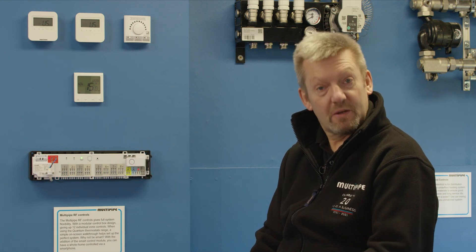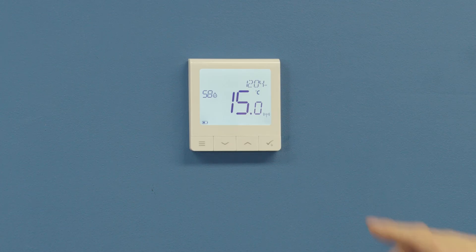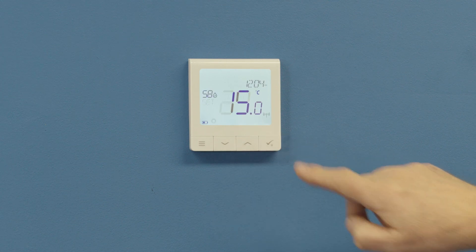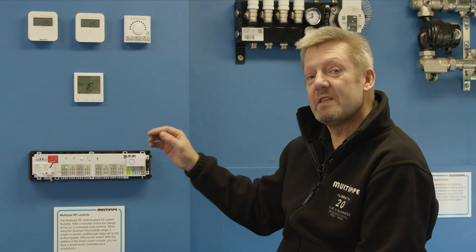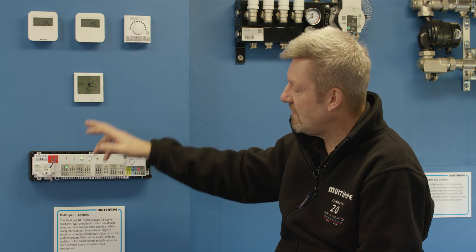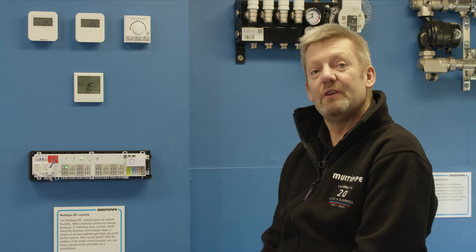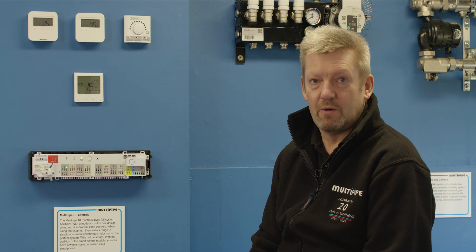We have now paired that thermostat to zone number one. To verify you've done things correctly, increase the target temperature on your thermostat and press the tick to confirm the set point — the thermostat will then make a demand into the controller. It's important to note there is up to a two-minute time delay before the underfloor heating pump comes on, as this allows time for the actuators to open on the manifold. So don't expect an instant response from the pump.